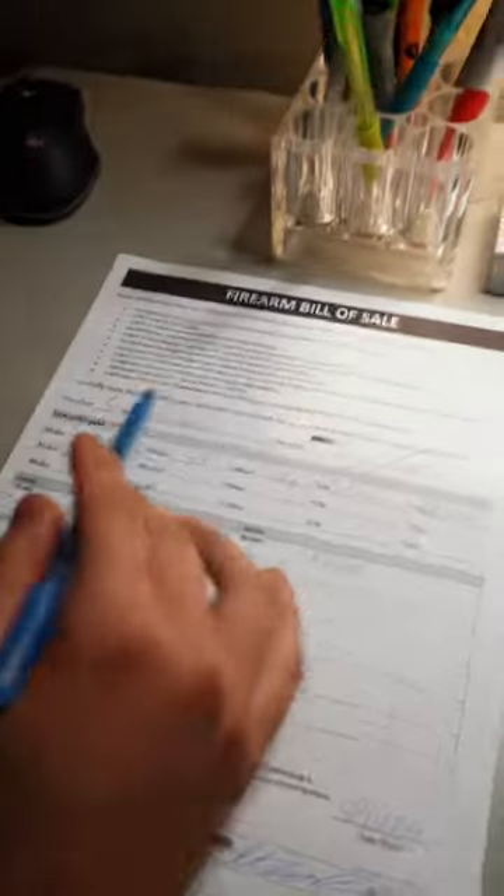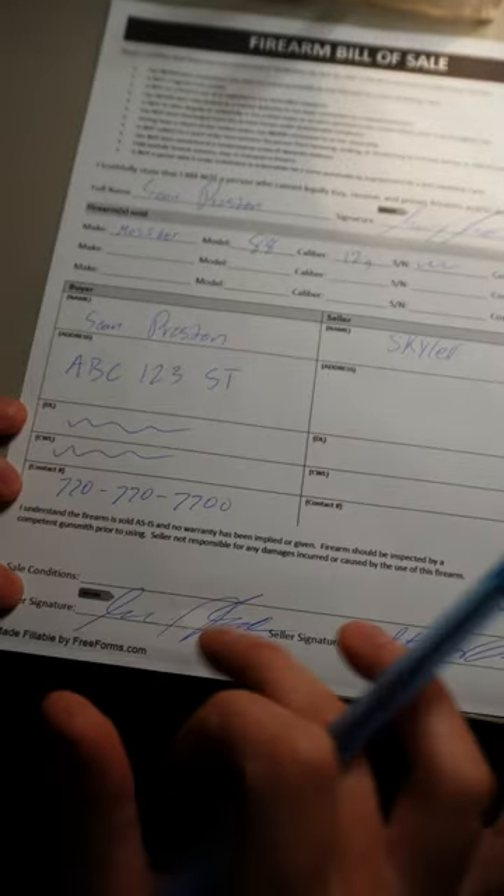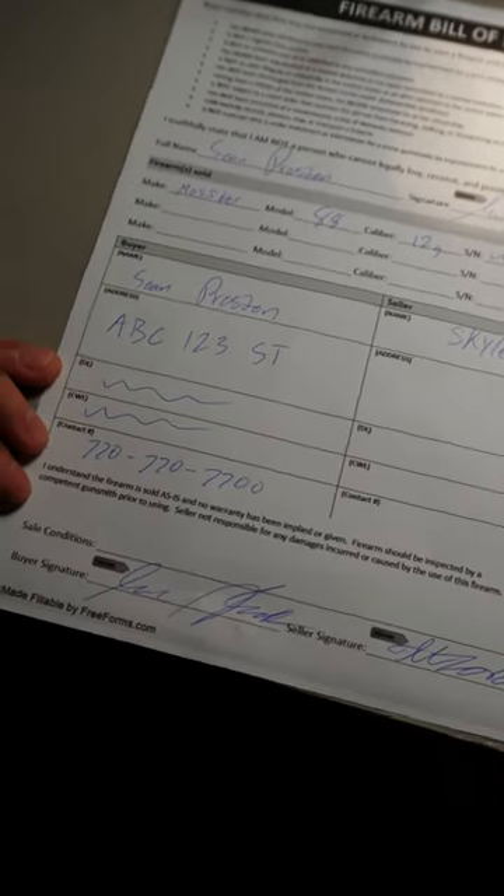Now let's show the buyer's side. So I'm the buyer. I already filled out all the information — signed at the top and signature, looked over all the information of the firearm, filled out my information: name, address, driver's license, CWL, and my phone number, then signed and dated at the bottom.